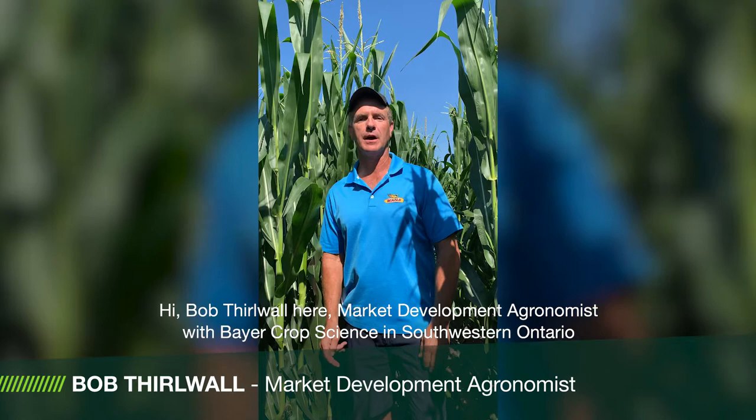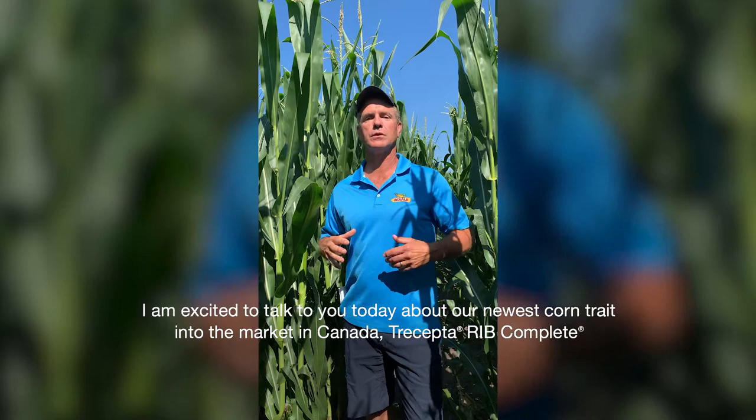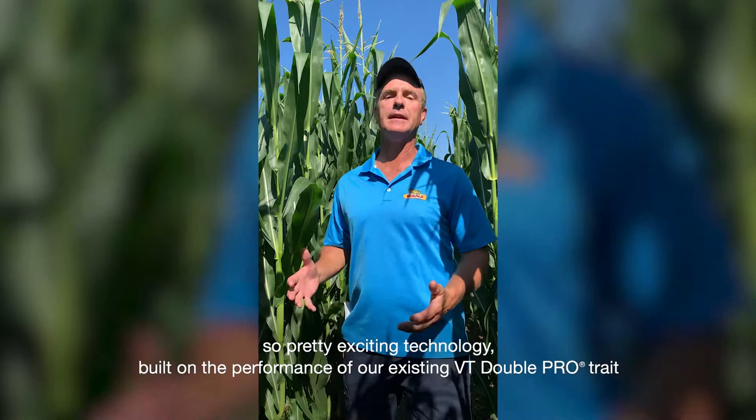Hi, Bob Thirlwall here, market development agronomist with Bayer Crop Science in Southwestern Ontario. I'm excited to talk to you today about our newest corn trait into the market in Canada: Trecepta RIB Complete.